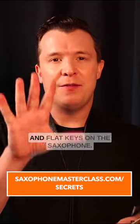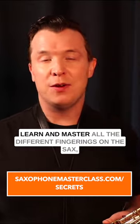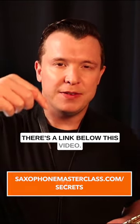So those are the five most important sharp and flat keys on the saxophone. If you want to learn more about how to master all the different fingerings on the sax, check out my free Saxophone Mastery Secrets webinar — there's a link below this video.